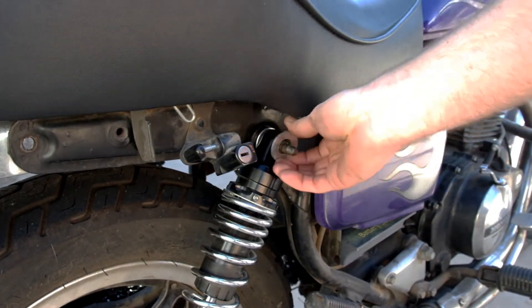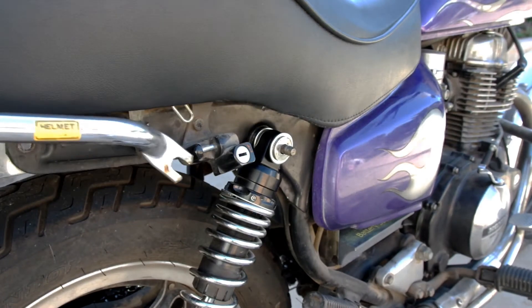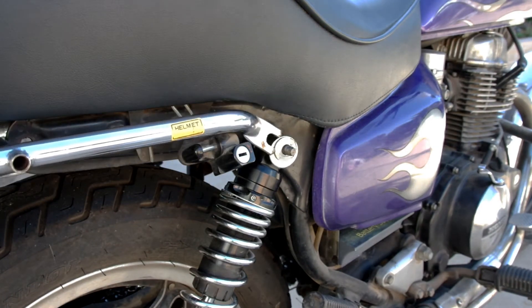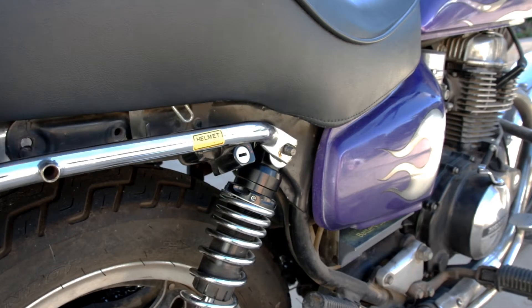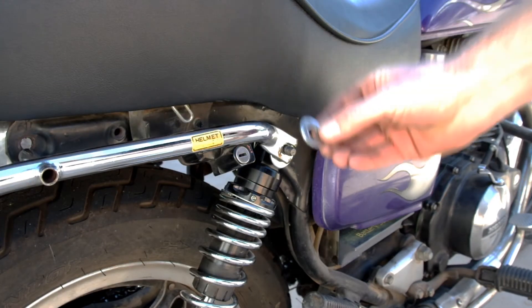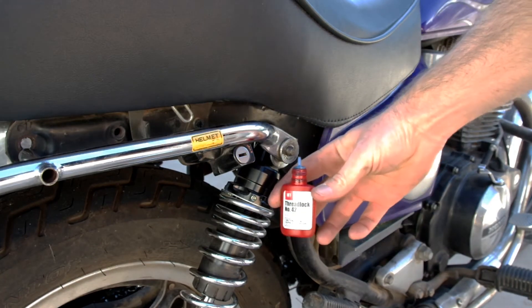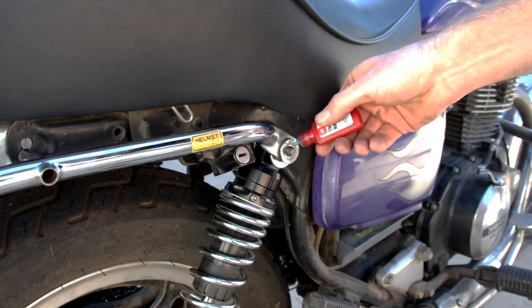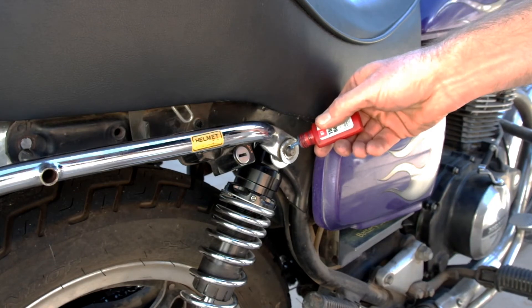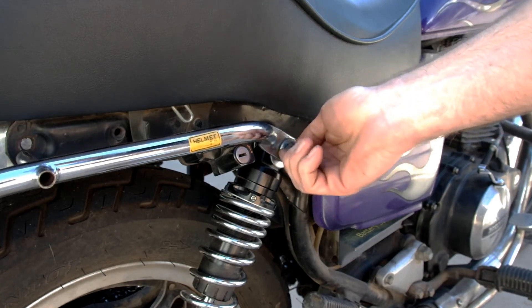I then have another large washer to put on followed by a slightly smaller washer. Next we can toss on the grab bar rail — don't worry about installing the bolts right away, the end fitting will hold it in place when positioned over the upper shock mount bolts. Now I have a final outside washer to pop on, and then I like to use a little bit of medium strength thread lock to make sure the mounting nut doesn't come loose. You can install the nut hand tight but don't torque it down just yet.